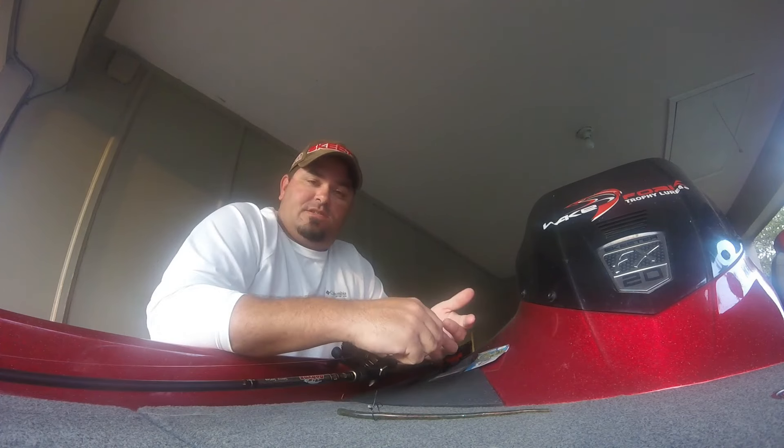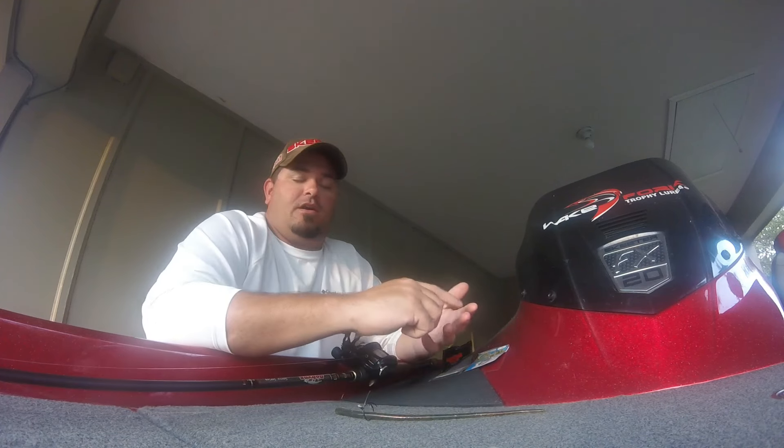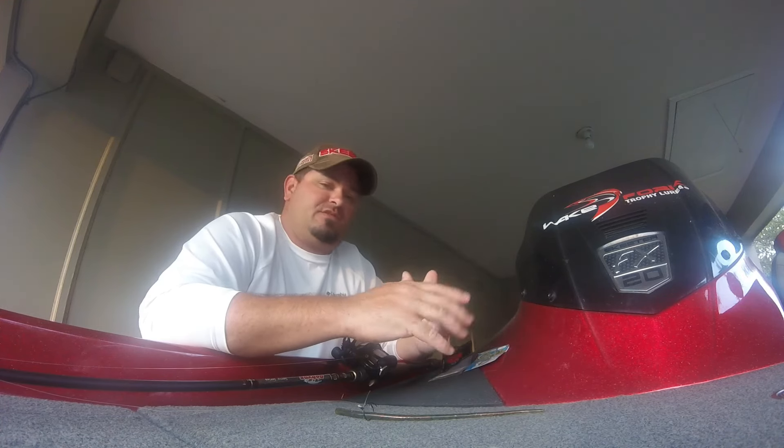I've been fishing it a few different ways: rigging it on a wacky worm, which is what I have rigged up here, and also a drop shot. It's not your typical drop shot — not your west coast clear water drop shot. It's what I like to call the Texas drop shot.